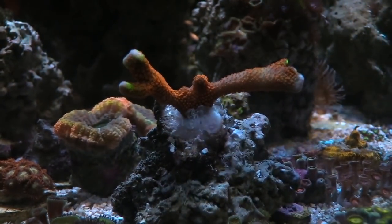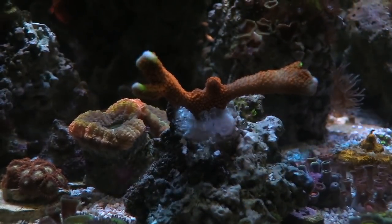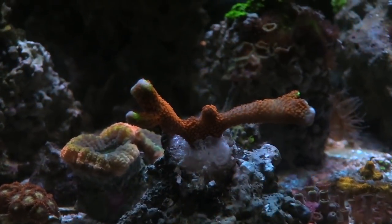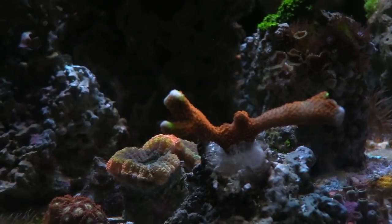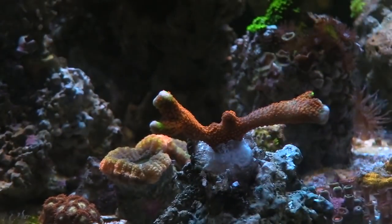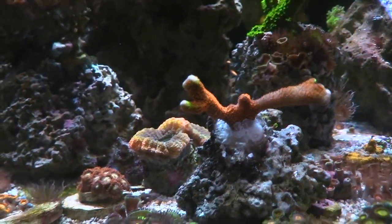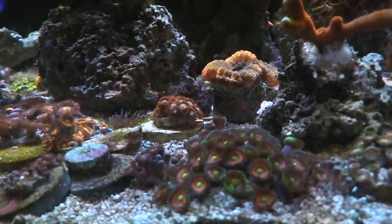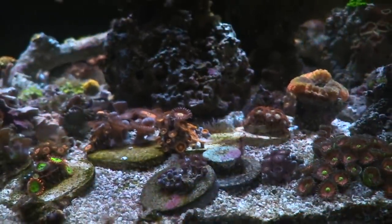We'll check out the filtration, and then we did the night shot candy shots. But this coral right here is straight from Allen's Tank — he gave me a big chunk of it and it's doing good. Forest Fire Digi. I did start separating some of my Zoas and my Pallies because they start to overgrow each other. I'll be fragging up quite a bit of things once I get that frag tank going, and I'm going to make some room and adjustments here.